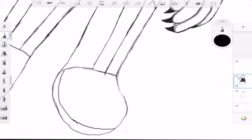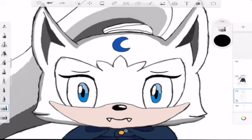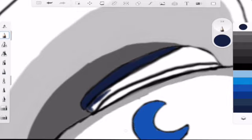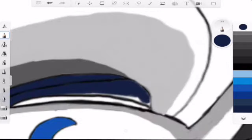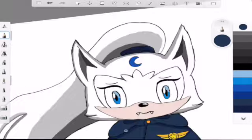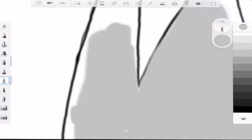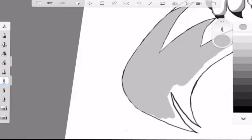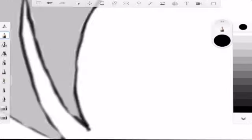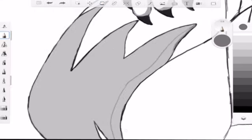Going down to the boots and fixing all those lines, then going up to the face and coloring in — apparently I have zero process for this, just kind of jumping around everywhere. You'll notice I'm going in and coloring the tail, and I know I'm going to have to fix the lines after this again. It's exhausting — I should have just used the paint bucket from the beginning.